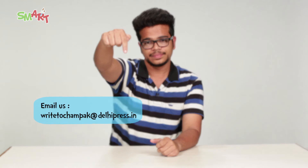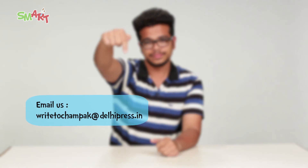So what are you waiting for? Go try this at home and send us your entries. For more smart ideas, grab the latest copy of Champak. This video was brought to you by Champak and One Network. Please do like, share and subscribe. Bye!